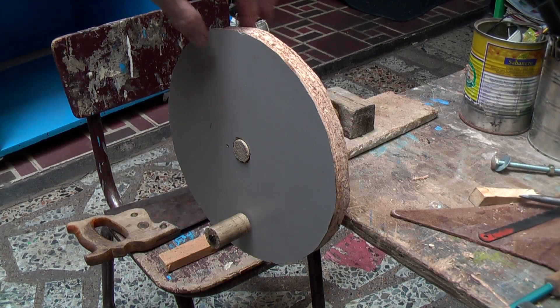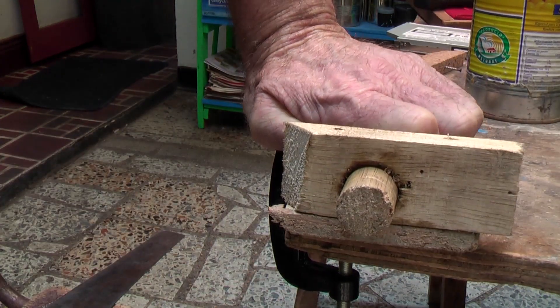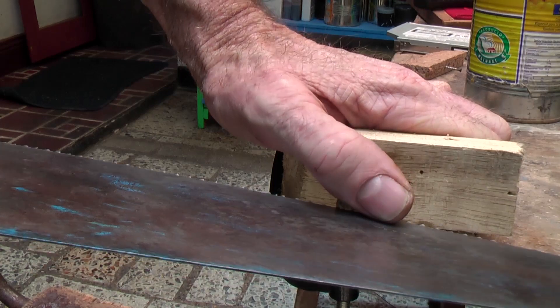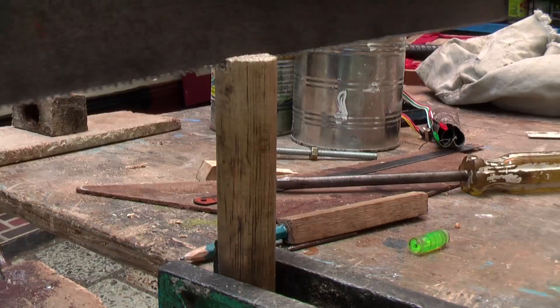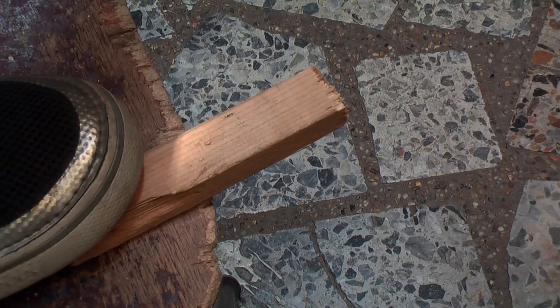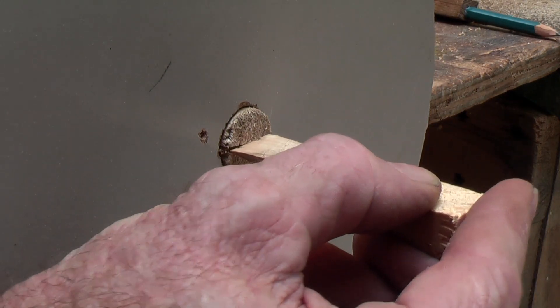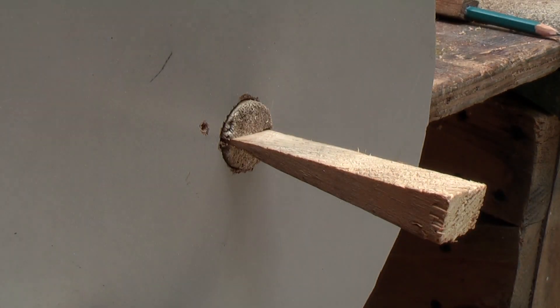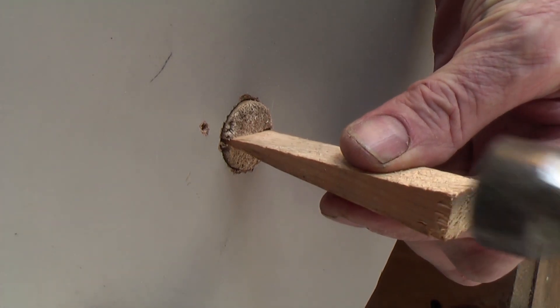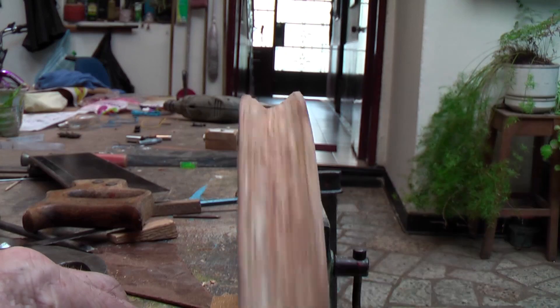Now in order for this to run true and also to take up any little wobble that I might have in that joint, I am going to take that wheel off and then take a saw and cut a slice through there. Then from a stick I am going to cut a wedge. Then with the wheel back on there and running true, I am going to put it into the groove there and tap it in with a hammer to expand it and tighten the joint. Then I will cut it off with a blade. So now it is running fairly true.